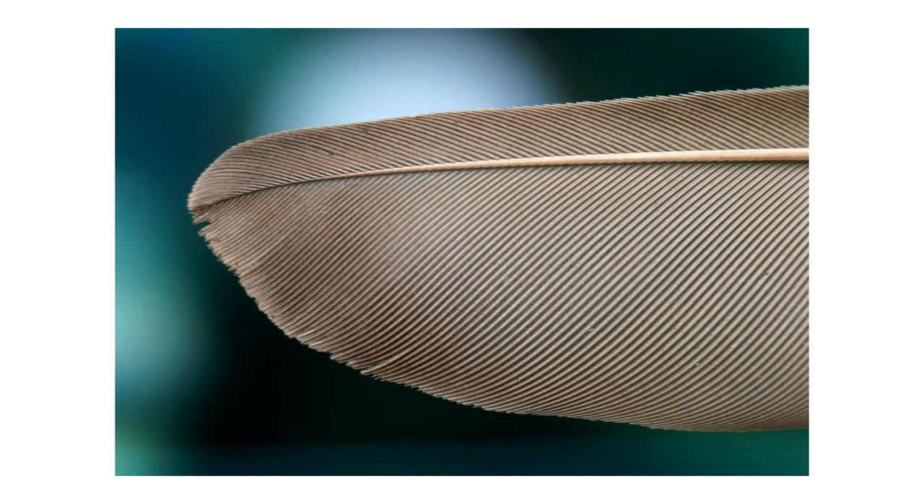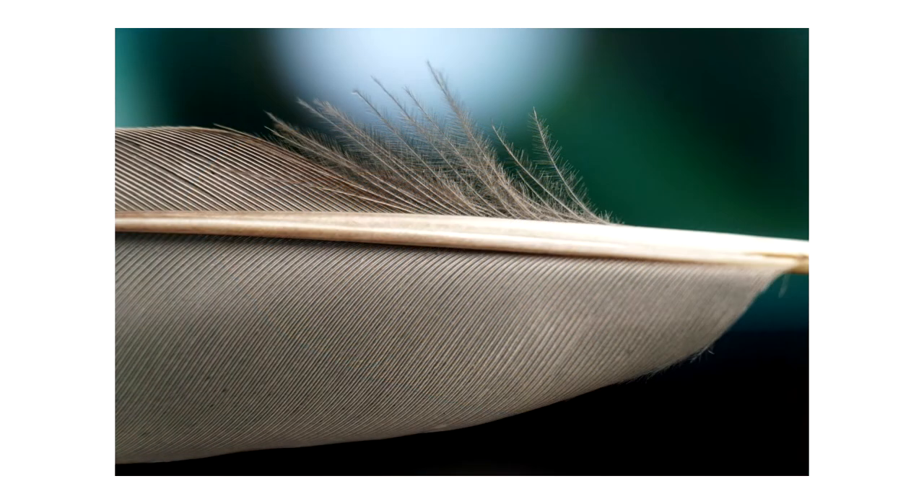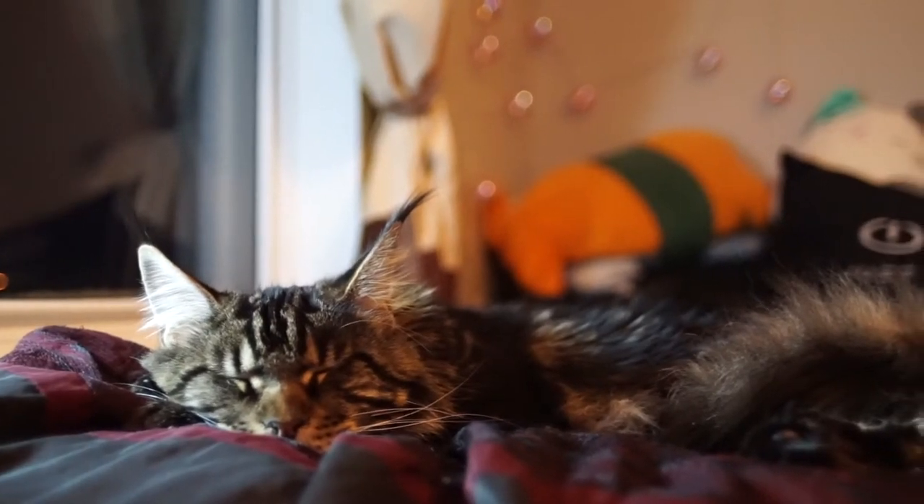I did have a perfect feather, which I swear was left as a gift for me after feeding them. However, that was promptly eaten by this evil little monster.